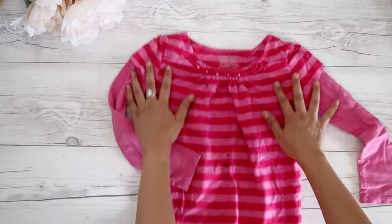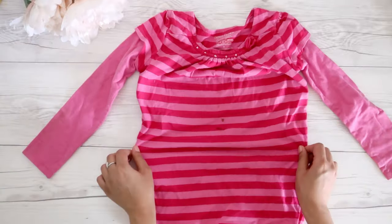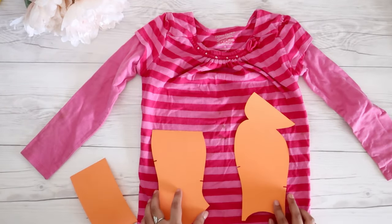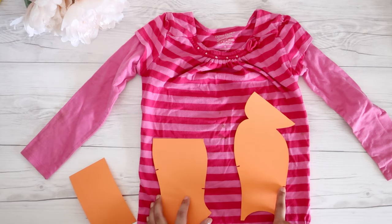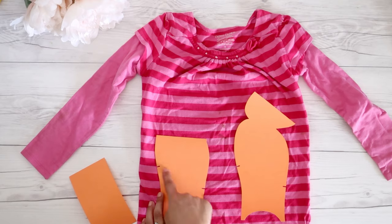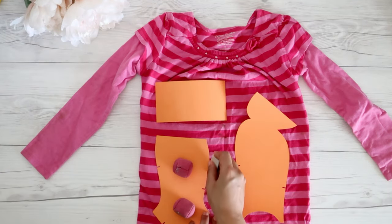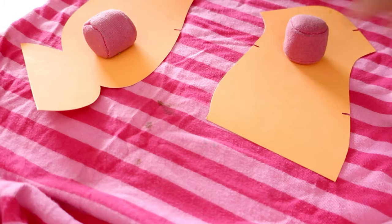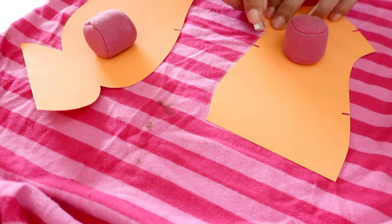I wanted to recycle this t-shirt my daughter grew out of — it also had a stain that doesn't come out in the wash. I put the patterns around the stain and managed to cut out all the pieces. I used notches to match the stripes of the fabric. I made these patterns from cardboard paper so it's easier to trace with chalk, and I traced around the patterns before cutting because it's easier to cut this way when the pattern pieces are complicated shapes.